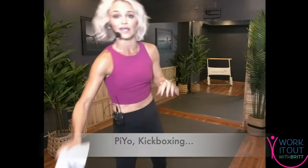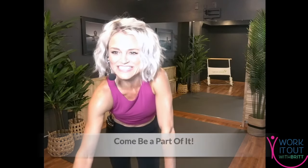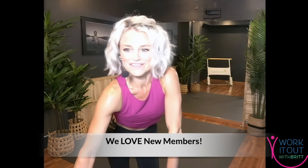Thursday we have kickboxing, Friday we have barre, then Saturday morning Kayo. Welcome to everyone joining — I'm glad you were able to make your first live class. Welcome to the group!